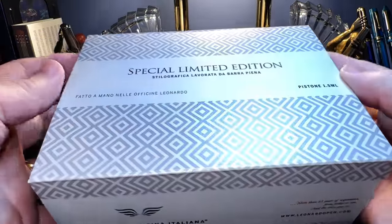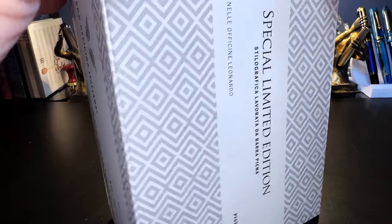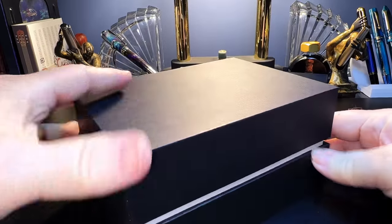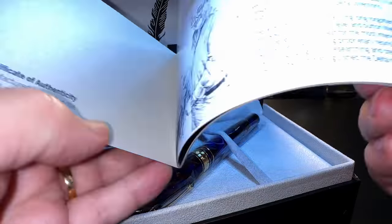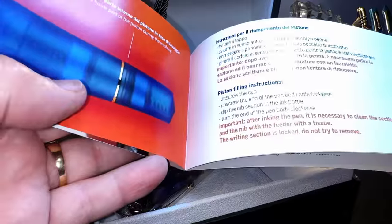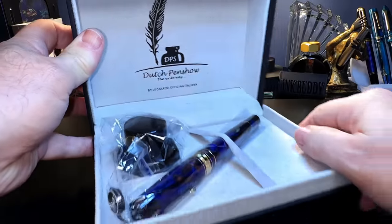Nice big box — this is bigger than any box I've had. And I had a Momento Zero Grande before. Let's slide the sleeve off. We have a plain black box, a special collection, some information about Leonardo and their pens, some instructions on using the piston, and here's the pen. As you can see, this is from the Dutch Pen Show, limited edition.